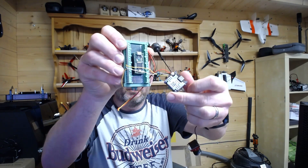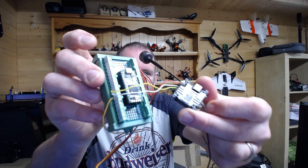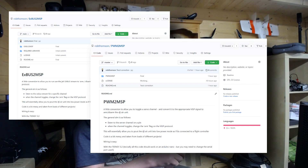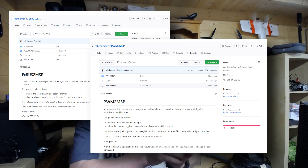Well, I decided to do something about it. And quite simply, this is my prototype board I've got going on, which is all wired, as you can see, into a little air unit over here. And it magically does something quite useful. I've created two versions of code for this: one called xbus2msp and one called pwm2msp. They are both up on my GitHub account — I will pop some links through to that for you. But the conceptual idea is quite simple.